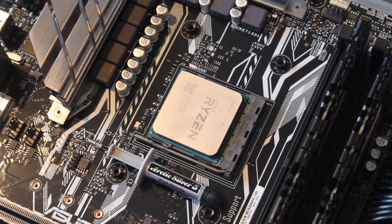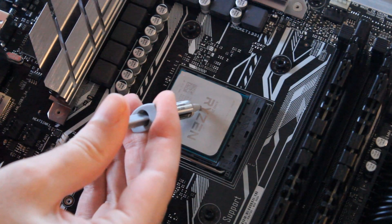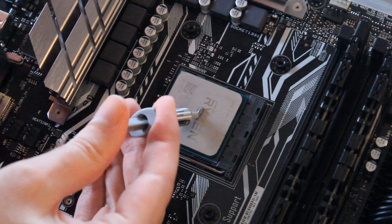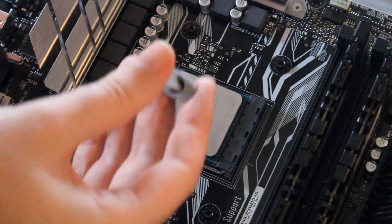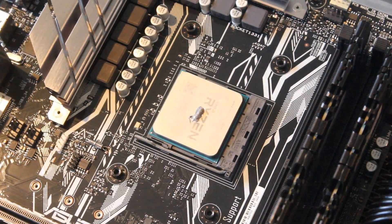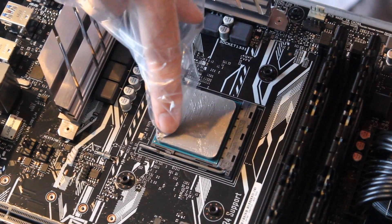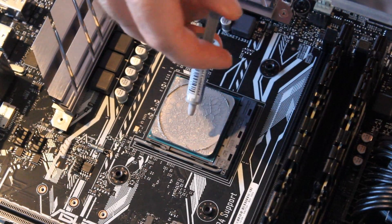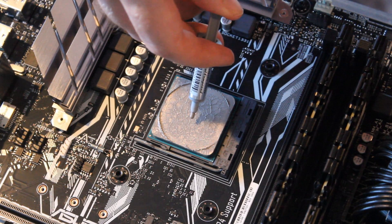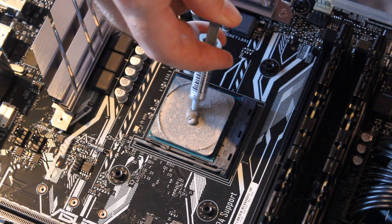So I did four tests. First, no thermal paste whatsoever to give us our baseline. Then the more traditional uncooked grain of rice — a single grain right in the middle of the CPU, which is what a lot of people do. Then the even layer across the entire CPU. And then the excessive amount — someone who puts on just way, way too much thermal paste.